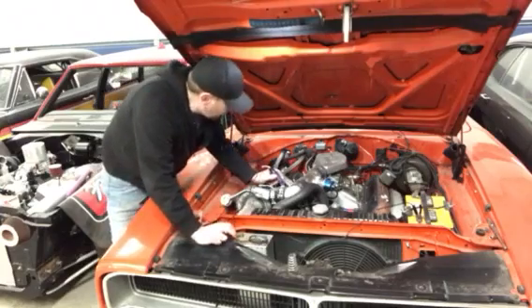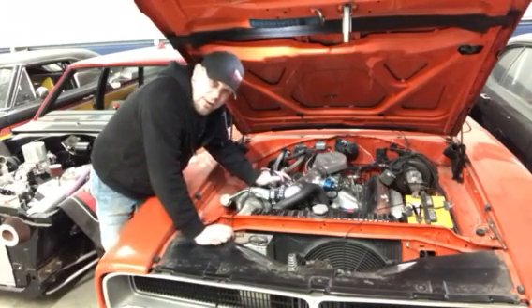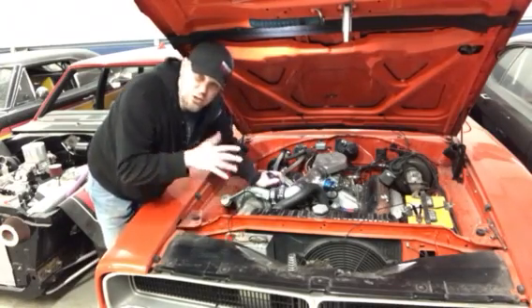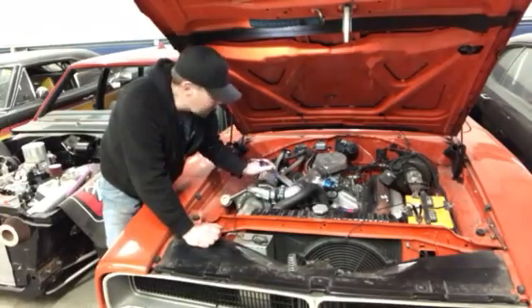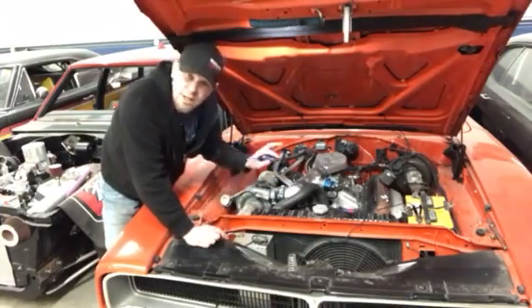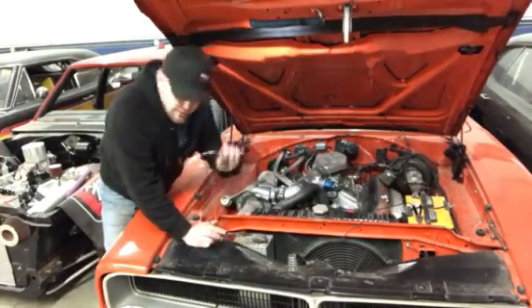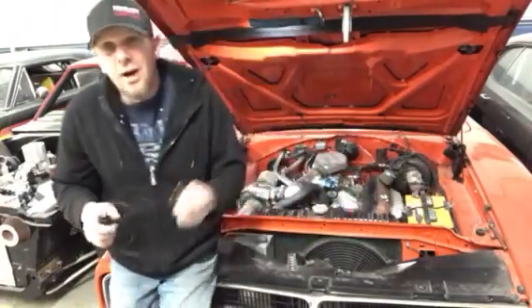Poke through the top of the spark plug wire boot and ground out at the distributor cap with the test light. When you do that, you're going to hear the motor start shaking and missing even more. Go around each cylinder until you find the one that doesn't change the RPMs, the tune, or the rough idle of the engine — that's a good indication that's the cylinder you want to focus on.